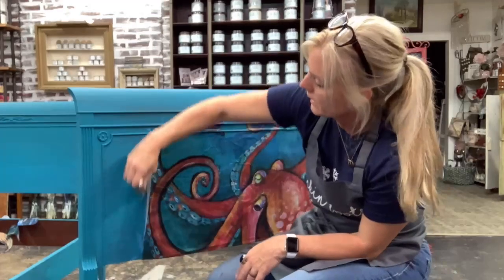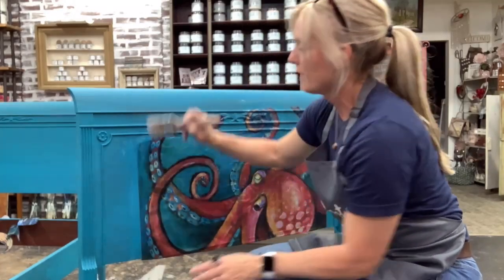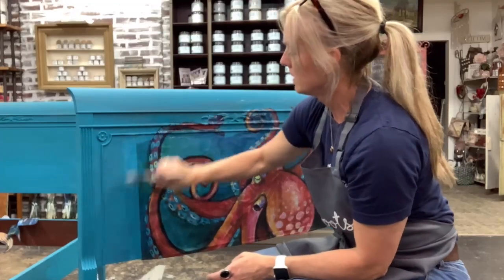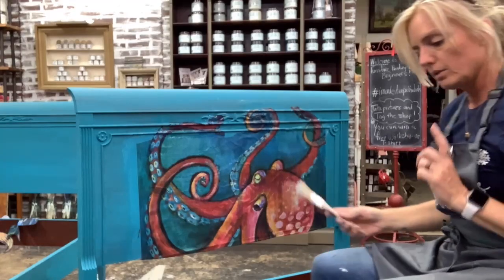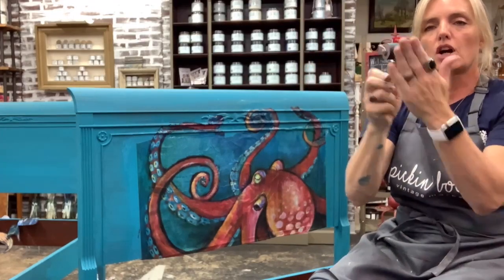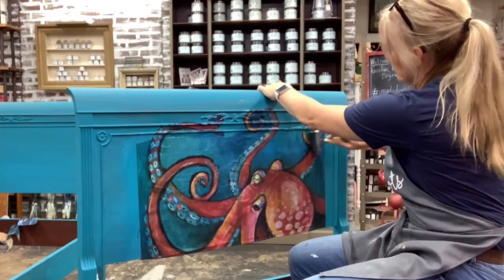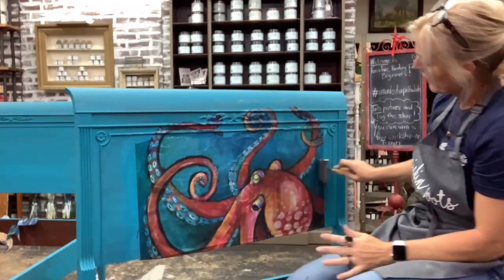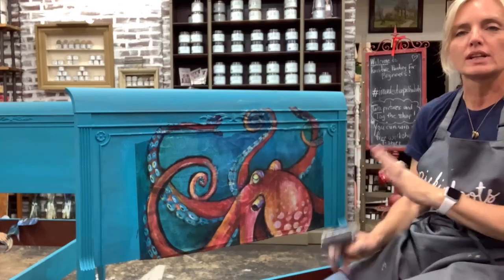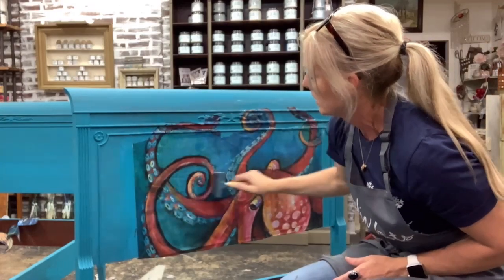I know they say the iron-on method has less wrinkles, but I'm okay with the wrinkles. What I like to do is take a brayer — it's a hard brayer — and just roll over it to try to get out any big wrinkles. Looking at this piece, the wrinkles actually add to it — they look like waves in the ocean, and it looks awesome. You probably can't tell from the camera but up close and personal it looks good.